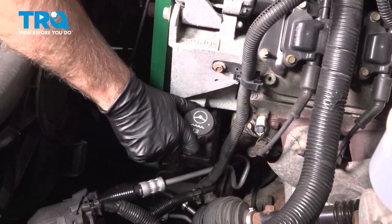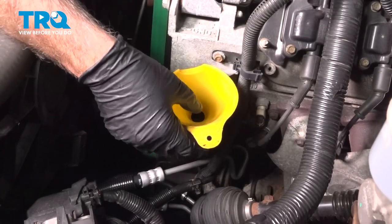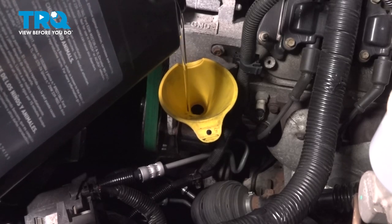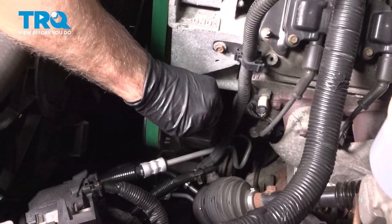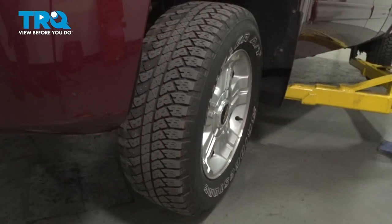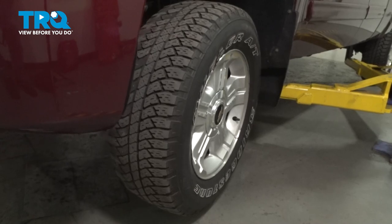Now we wanna fill the power steering fluid — take the cap off, just put a funnel in there, and use the appropriate type of fluid. Take the funnel out and check the fluid level. It's pretty close to the hot line, so put the cap on. With the front wheels off the ground, we're gonna turn the steering wheel back and forth, stop to stop, with the engine not running about 10 times.